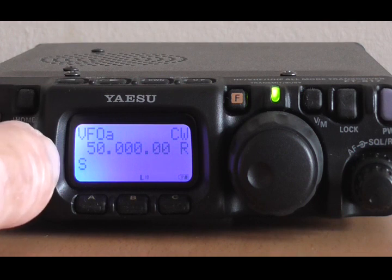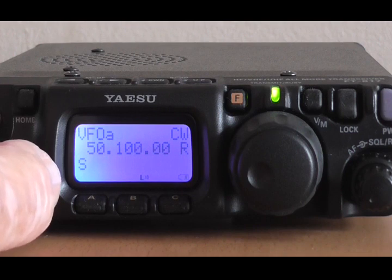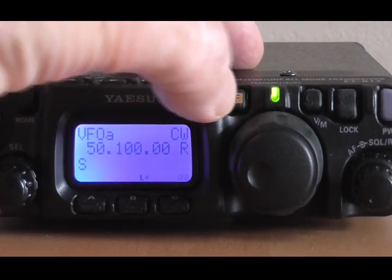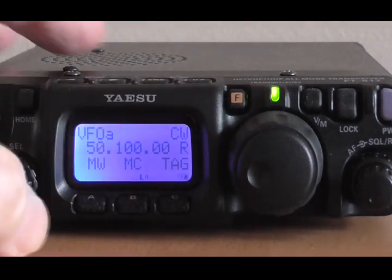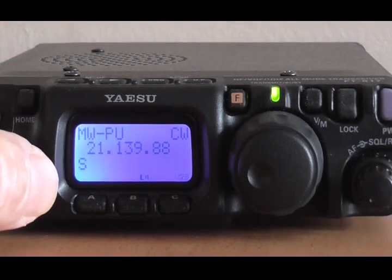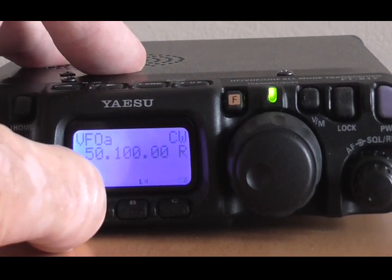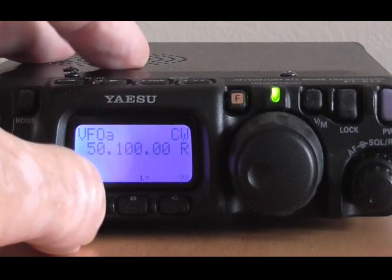And then we're going to set the high limit, so let's set this up to 50.1 megs. And we're going to press this button again and write this — MW brief press — MW-PU, MW Program Upper. Hold the button for a full second. VFOA comes back up again.